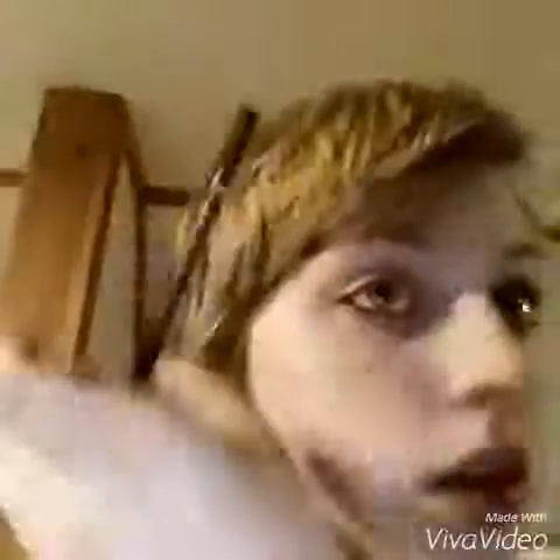I always start with my eyeliner, no matter what. This will be a little hard. I always put it on my inner line. It's a little hard. I always rub it off like this, and then get most of the excess off. There — I already got my eyeliner.